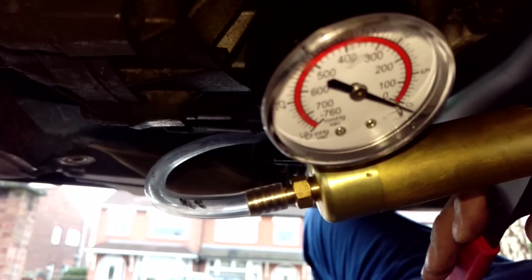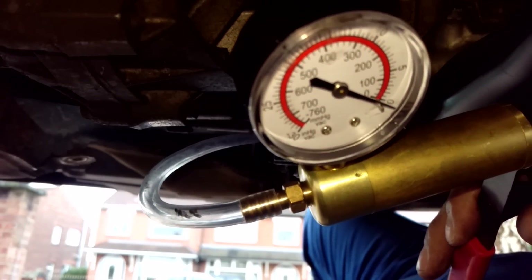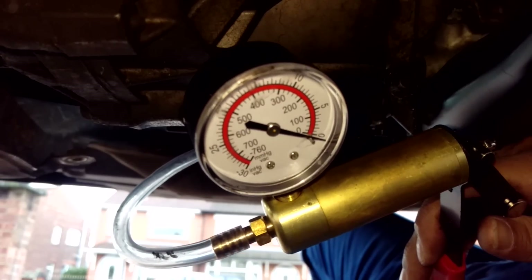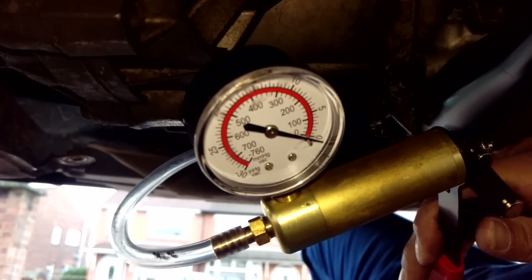And I'm going to change those. If I can be bothered, I'll do a video — it might be one of those where I'll just crack on and do it. I'll see how I get on. Anyway, hope you find that useful. Thanks for watching.